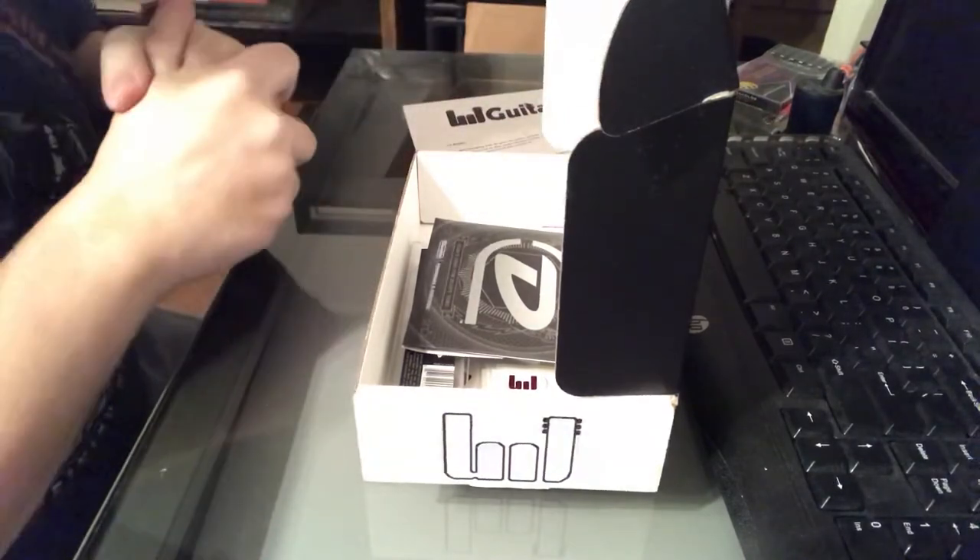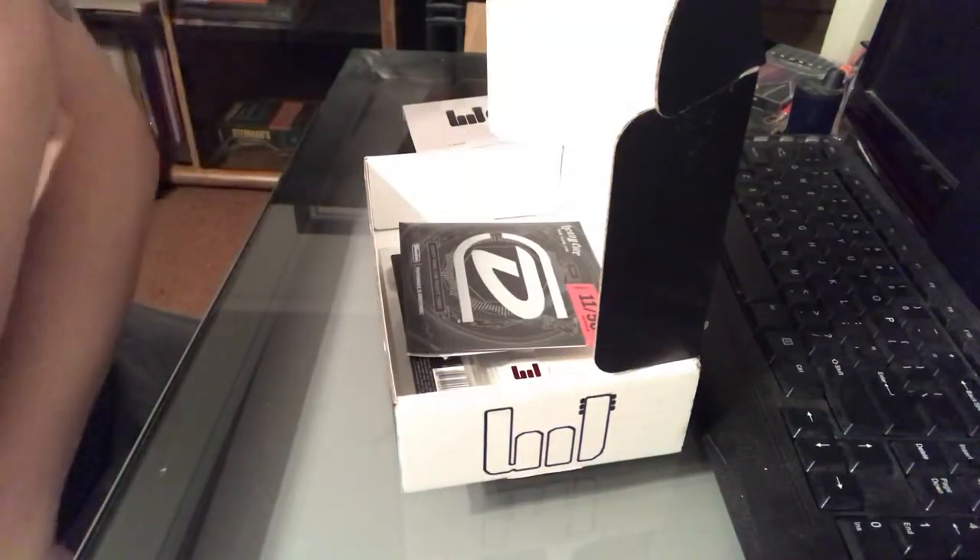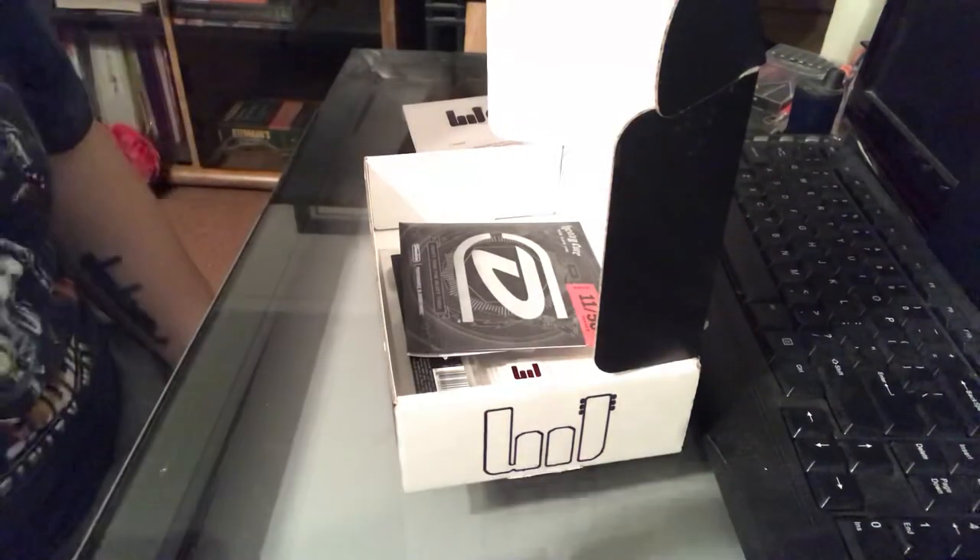I want to thank Pete and the guys at Guitar Crate for sending me this sample box. It's really cool, and I think I'll be checking out more of them. Thanks a lot.